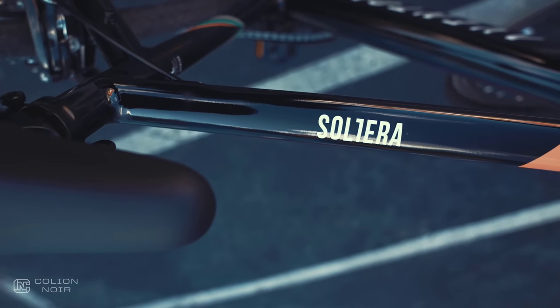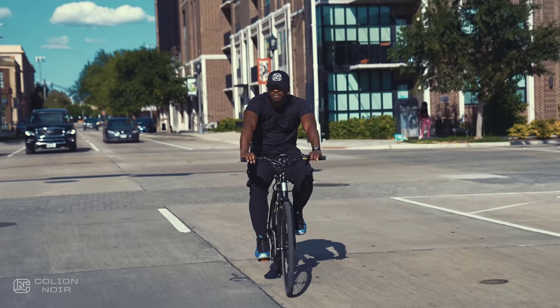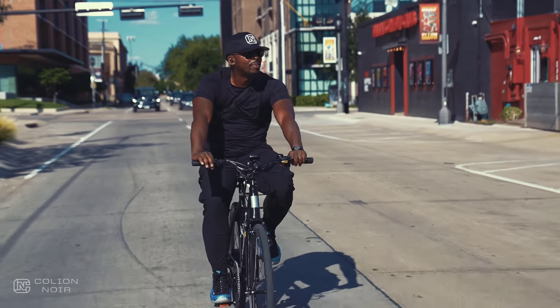Which makes sense because Eventon is marketing the Solterra as their urban living e-bike. As a single male with no kids living in the heart of the city, the Solterra should be right up my alley. And it is.